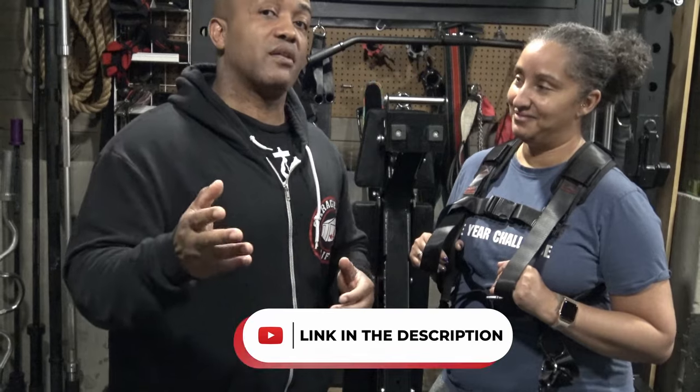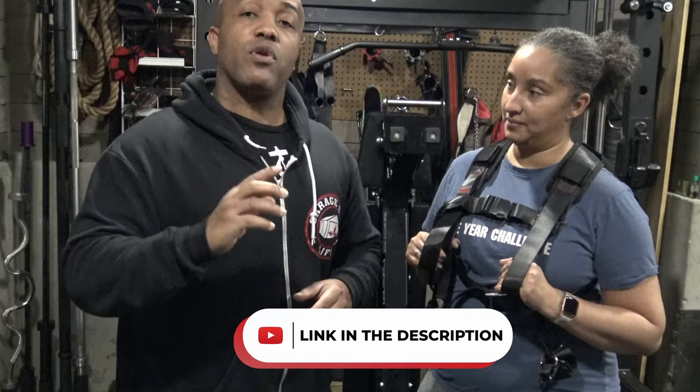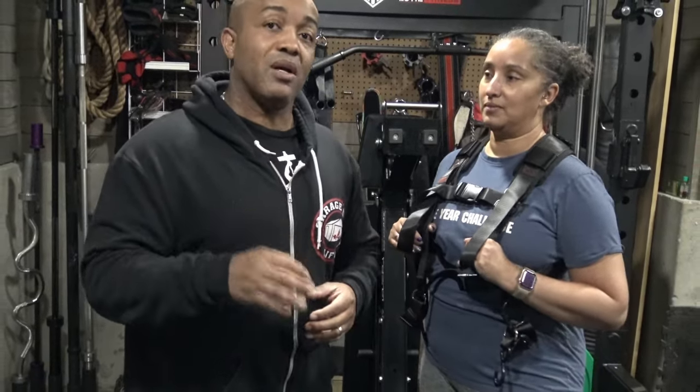If you'd like to check out the Squat Harness, we've got the link here on the channel. If you want to watch the video where Jason Rosenblatt is demonstrating the Squat Harness, that video is popping up as well. If you've watched this far, please consider supporting us by checking out the shopping button on this video — it shows the products we use to shoot our videos and our Garage Gym Life merchandise. Clicking that button goes a long way towards helping us continue to make videos like this. Thanks for watching!